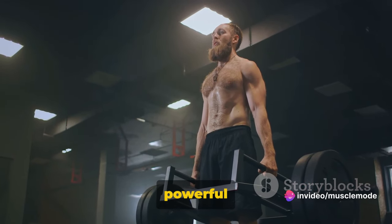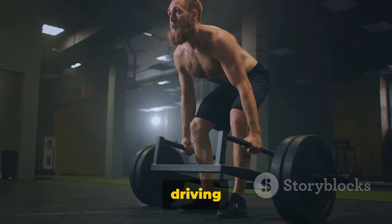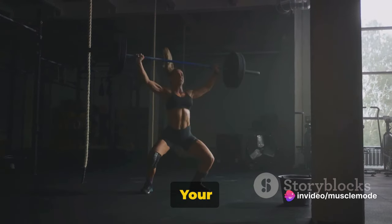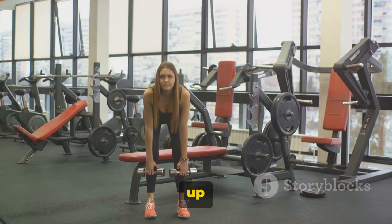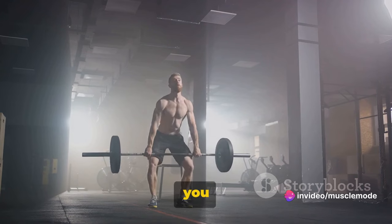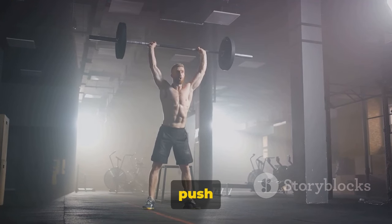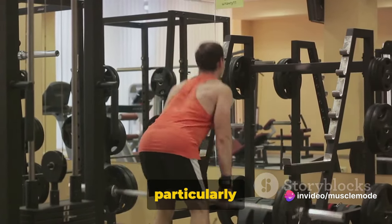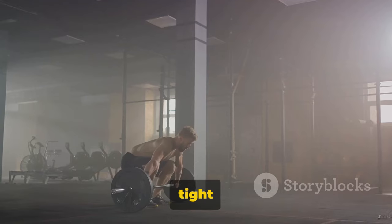Romanian deadlifts are a powerful exercise for the glutes and hamstrings. This move is all about hinging at the hips, keeping your back straight, and driving through your heels. Start by standing tall, feet hip-width apart, with a barbell or pair of dumbbells in your hands, palms facing your body. Push your hips back as if you're trying to shut a car door with your butt. Keep your chest up and back straight as you lower the weights down the front of your legs — go as far as your flexibility allows, but stop if you feel your lower back start to round. Squeeze your glutes and push your hips forward to return to standing. This exercise is great for building strength and muscle in your lower body, particularly your glutes and hamstrings, and it can help improve your posture and prevent lower back pain. Keep your form tight and controlled.